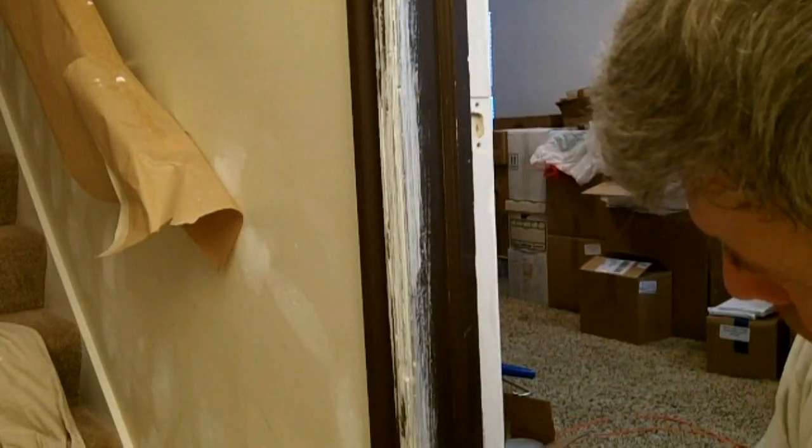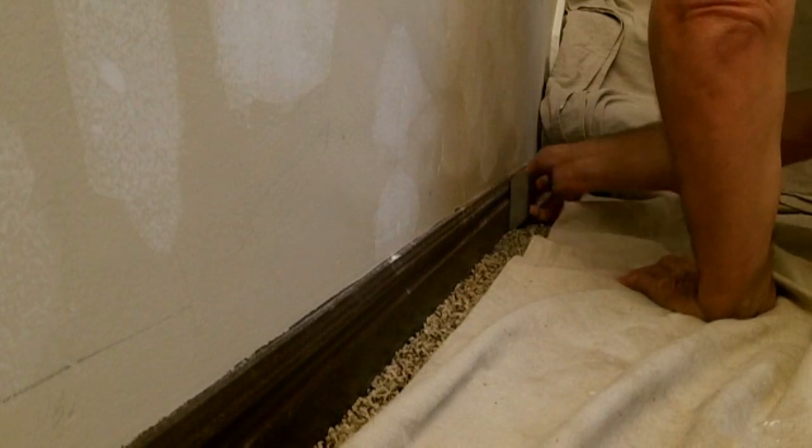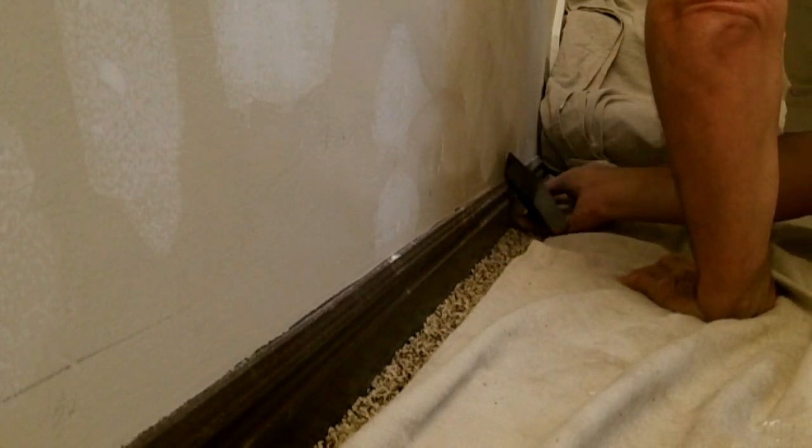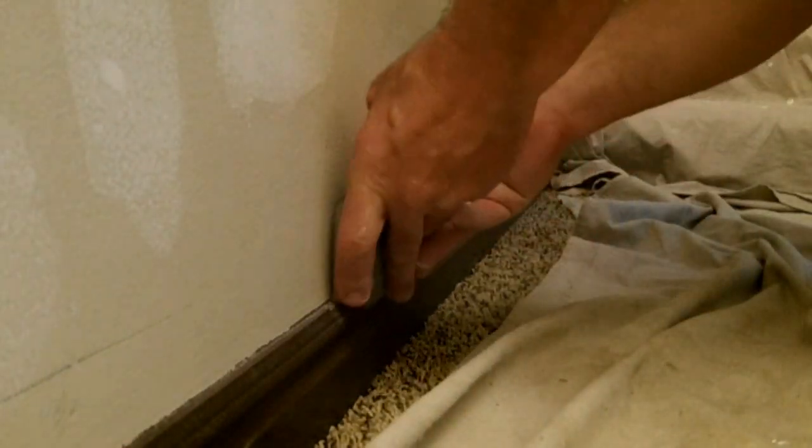Make sure to prime any bare wood. If you have any magic marker artwork on any of your woodwork, this needs to be primed with a stain blocker primer. It's important to sand the woodwork — sanding removes debris that might have been painted on, and also scratches the surface so that the new paint can bond to the old surface properly.